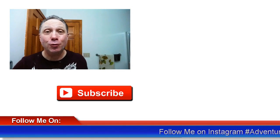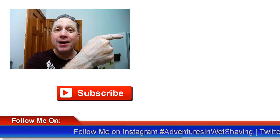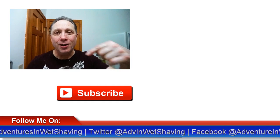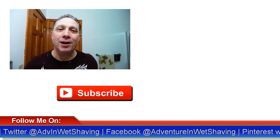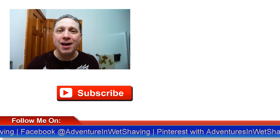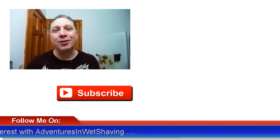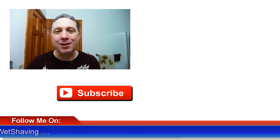Coming up next is a pass and a half in Episode 2 — you can click here to see that. And to see how the shave ends, click down here on a video specially picked out for you. Click over here to subscribe, like, comment, and share this video with your friends. Have a great shave and a good day, and I will see you next time on Adventures in Wet Shaving.